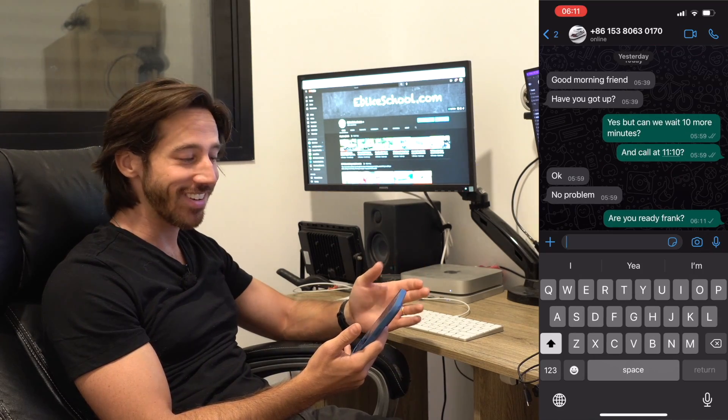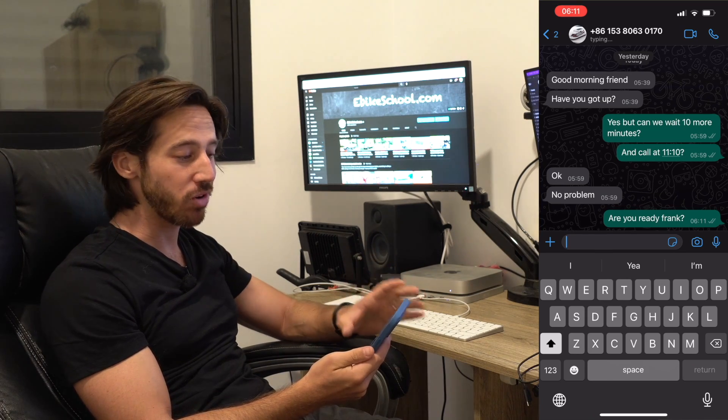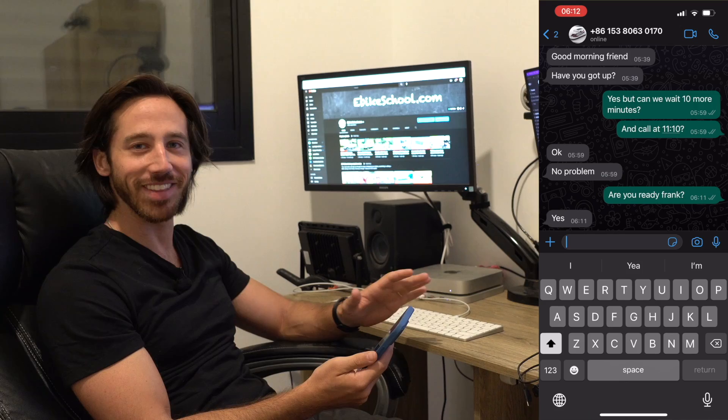It's 11 in the morning in China right now, 6 in the morning here. It is super hot in China — they've been having some serious heatwaves — so we agreed to do the call pretty early so that they can all go home before the heat of the afternoon. Alright, Frank is ready. Let's video call.